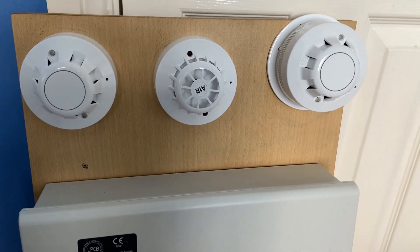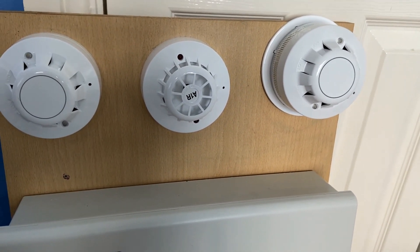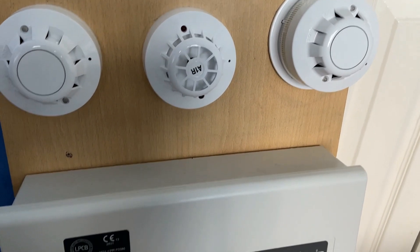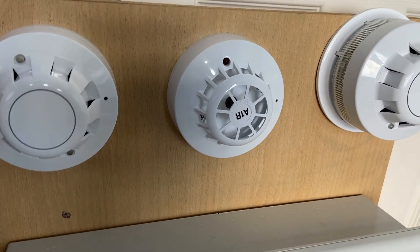Hi everyone, welcome to System Test 6 of the Apollo AlarmSense system. It has been a long while since I've tested the system and I don't think I was ever going to come back to it, but recently I installed this onto a board, so it's off my shelf and it's now on a board.